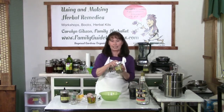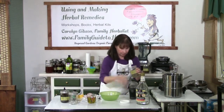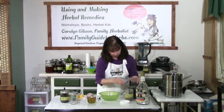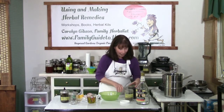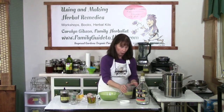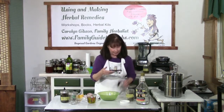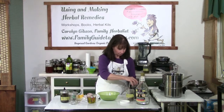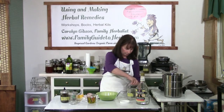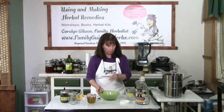The first thing we're going to do is take these herbs and grind them down until they're much smaller. We don't want to powder them — we're just making them smaller. The smaller your herbs, the better the properties are going to be extracted, because more surface area is exposed.